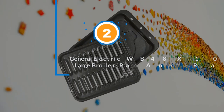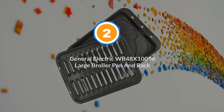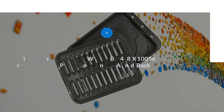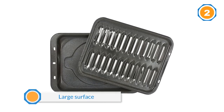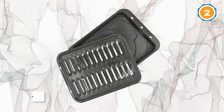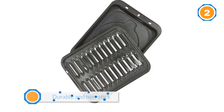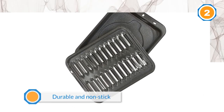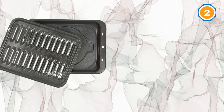Number two: General Electric WB48X10056 large broiler pan and rack. Its large surface makes it a match for big foods — for example, a whole turkey. Coming in a two-piece set, the drip pan can also be used to bake.